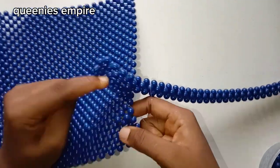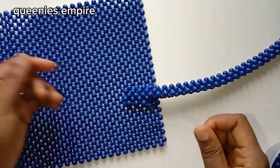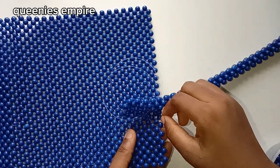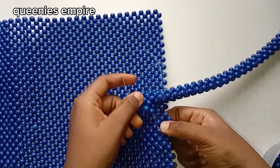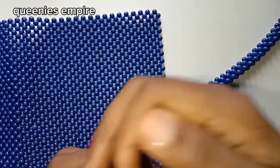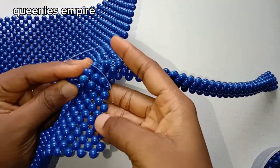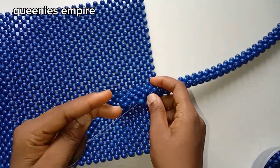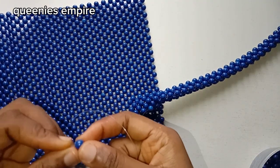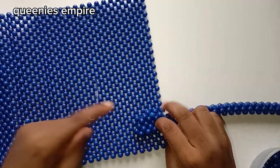Make sure it's properly aligned. Now you want to pass the string through the matted bag itself, following that exact same line to the next bead after the first one we just did. Follow that same line — just like that, you can see it coming together. Then you put in one bead to cross, and you're literally going to repeat the same process until you get to the other end.